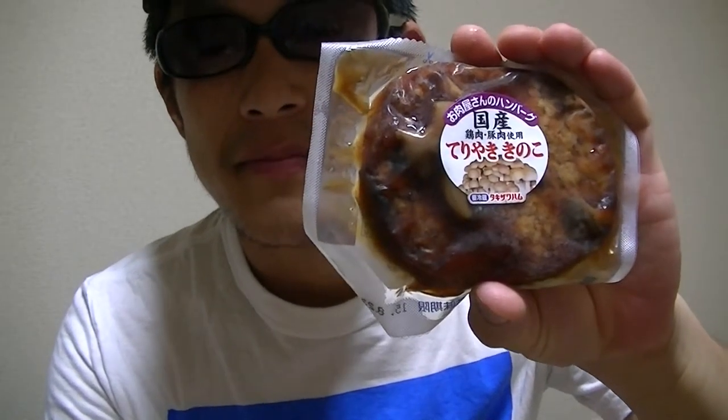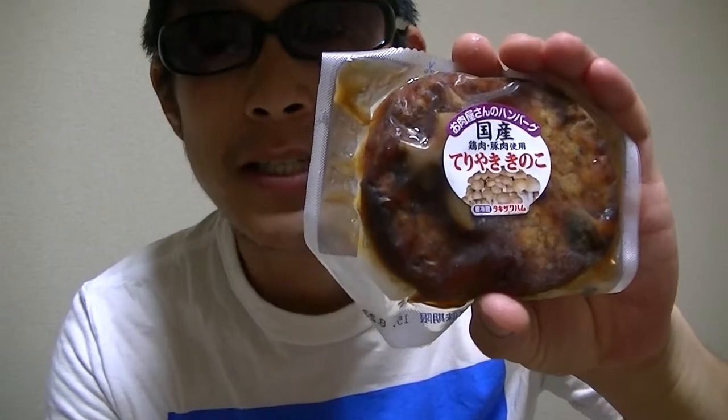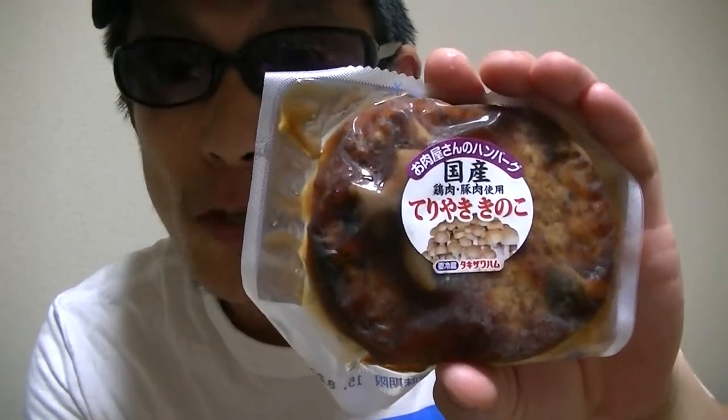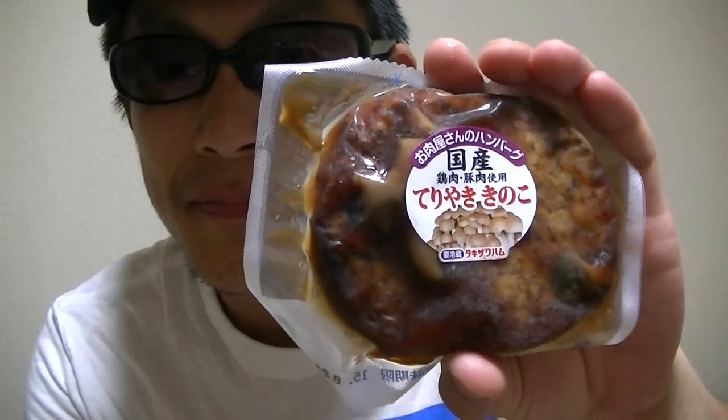In this video, I'm gonna show you guys a Japanese hamburger steak — teriyaki mushroom flavor.